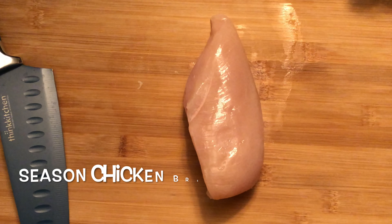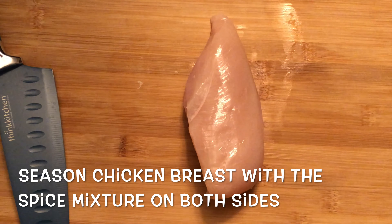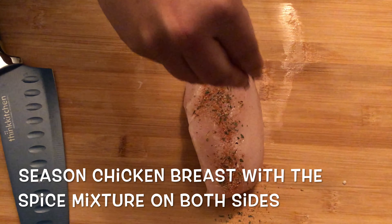Step 2. Season chicken breast with the spice mixture on both sides.